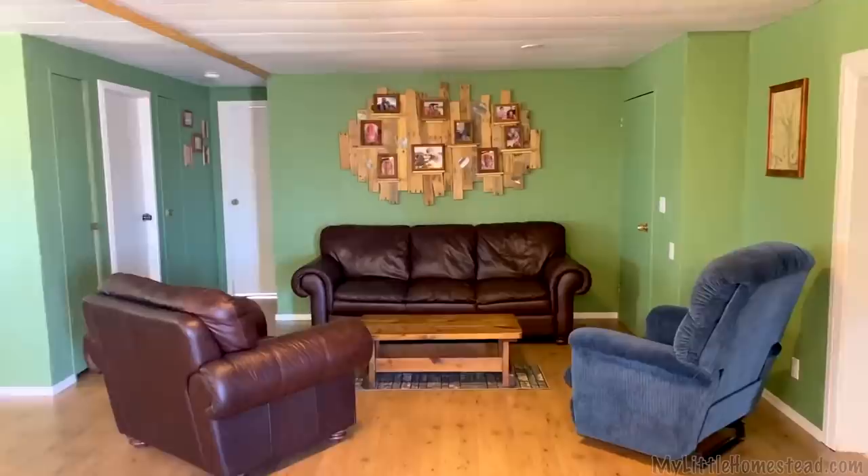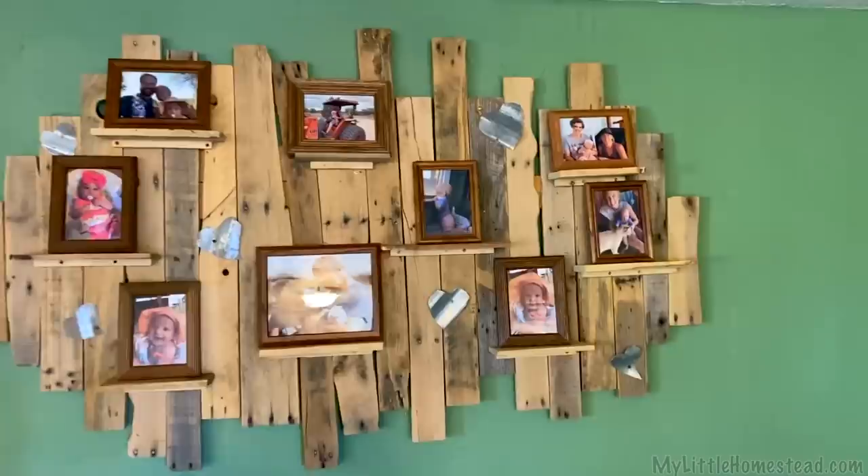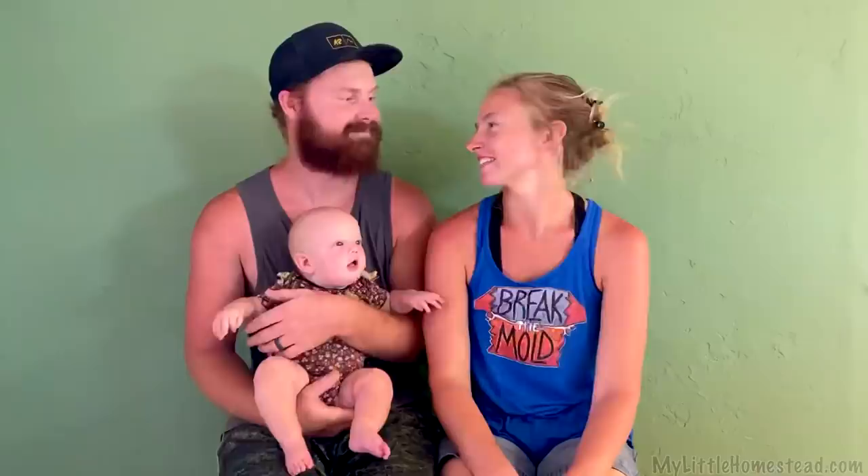I absolutely love the way this floor turned out — the walls, all the furniture, and the pallet décor that's going in. Obviously there's still a little more to go as we collect it slowly, but right now I absolutely love it, it just turned out so good. It's so cozy in here — our little sitting area. I love our little dining table over by the window. It just feels so cozy in here, it really does.